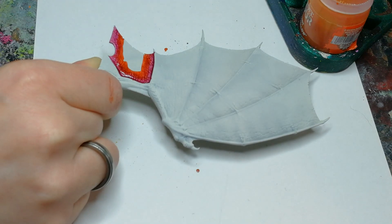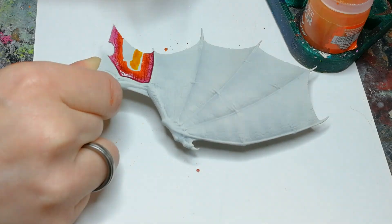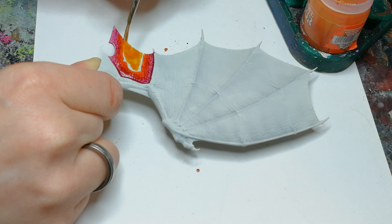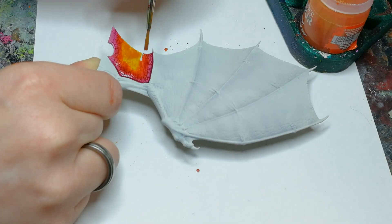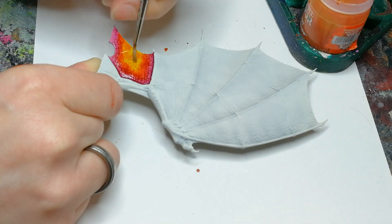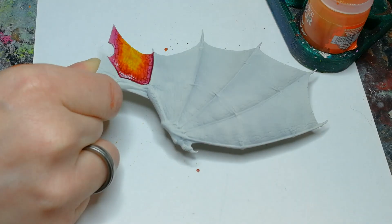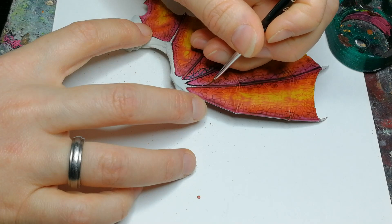It doesn't get as smooth as some wet blending techniques allow you to get, but for this purpose it's completely ideal. Then for the middle part of the wing I use some yellow contrast paint — this one is Yadren Yellow. Just a nice quick wet blend; it takes about a minute or so per section of the wing.